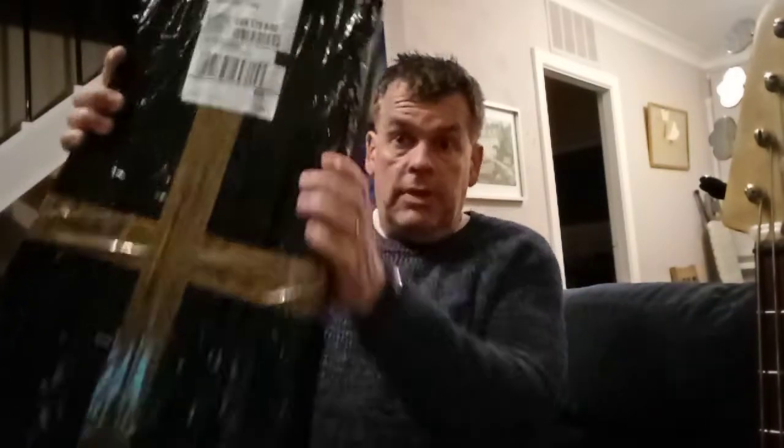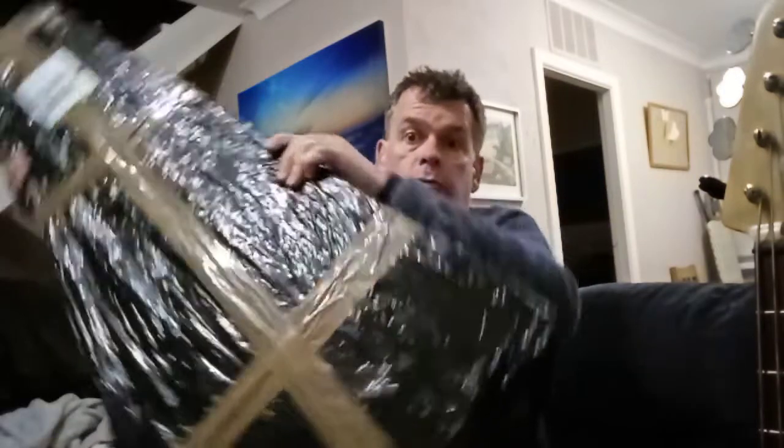Hello everyone, welcome back and thank you once again for tuning in. In last time's video I mentioned that my new guitar had arrived - my vintage jazz bass in a triangular box - and so I'm going to open that on film and hopefully we'll get to have a look at it, and even more hopefully hear what it sounds like.